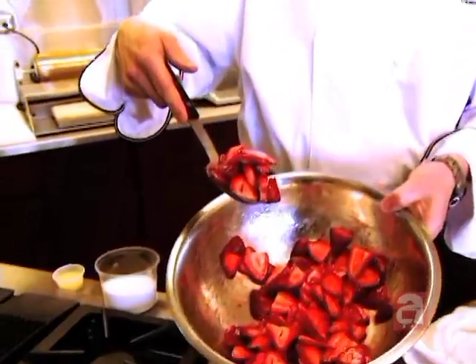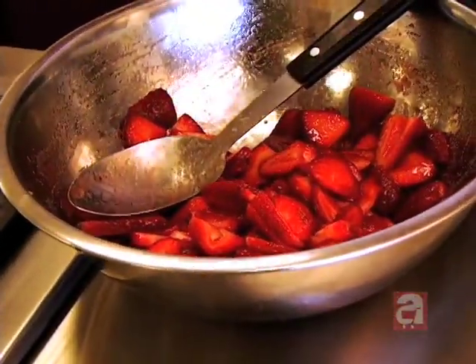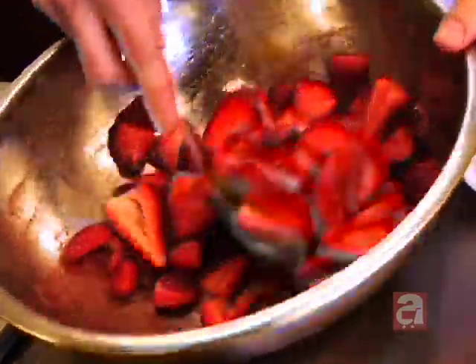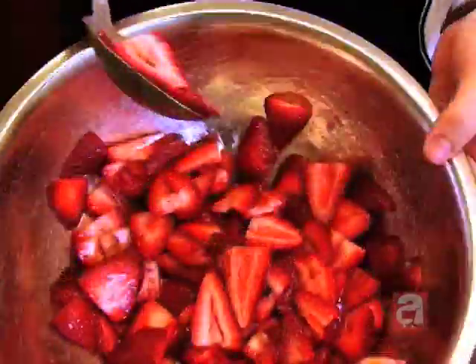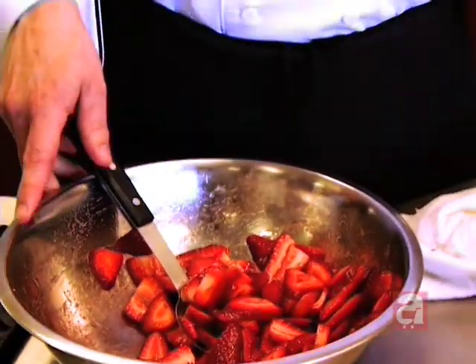What some people like to do is throw some of this mixture into a Cuisinart to get a little bit more pulp in between the pieces, but I think this works just fine. You can see the sugar starts to melt and it starts to become a wonderful sauce that will come along with your angel food cake.